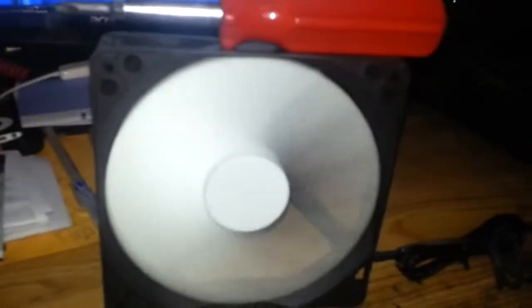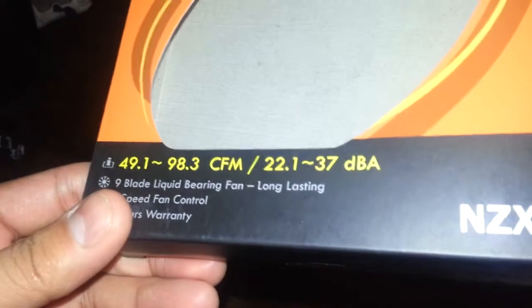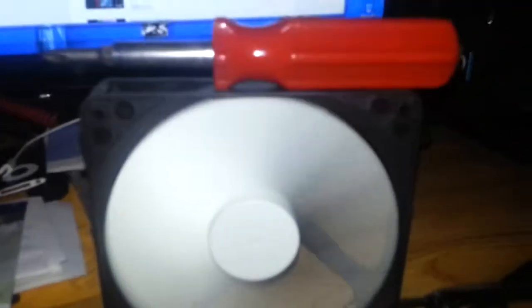Alright, here's a video of my new fan. The enthusiast fan is the FX series, rated at 98 CFM max and 37 decibels. I'm going to record this video and try to capture some sound as well.